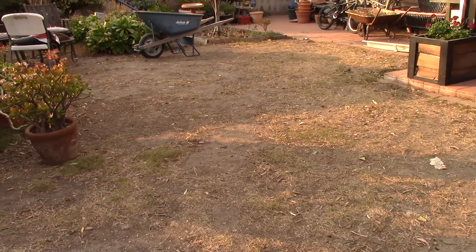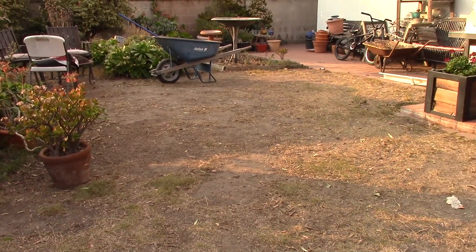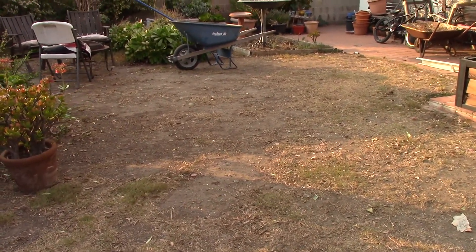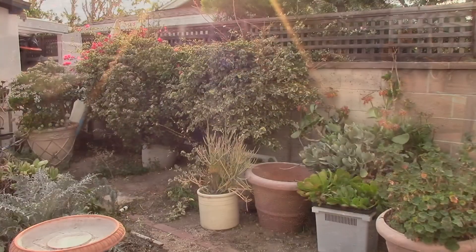There used to be a lawn back here but Shelby's mom hasn't watered it in many years. She doesn't really want to have a lawn — she doesn't want to keep mowing it and she doesn't want to use all that water. So we have to think about replacing this with something that looks nice and doesn't take a lot of maintenance or a lot of water.